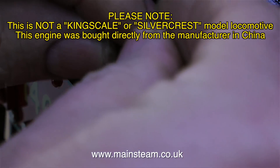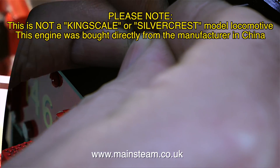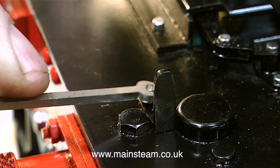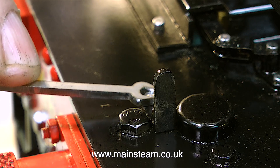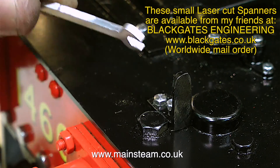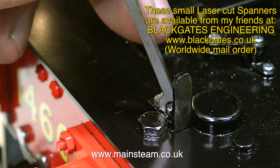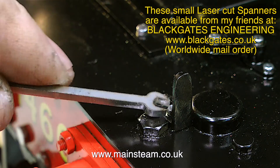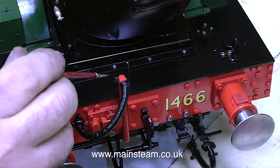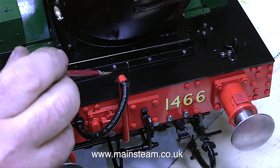While my massive hands are in the shot, please note this is not a Kingscale or Silvercrest model locomotive - this engine was bought directly from the manufacturer in China. I find myself using one of these very cheap, very good, laser cut spanners from Black Gates Engineering. These are very sharp and pointy and get into places where my other spanners will not. I featured these spanners in a video a while back and one viewer said he wouldn't use such cheap spanners - you need chrome vanadium. And yes, I have quite a few chrome vanadium spanners, but I couldn't get them into this small space.